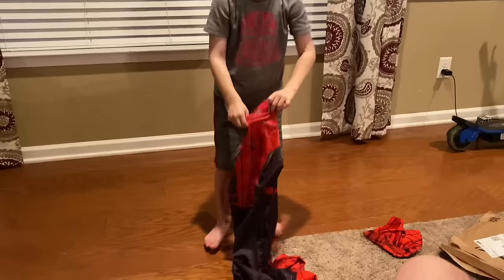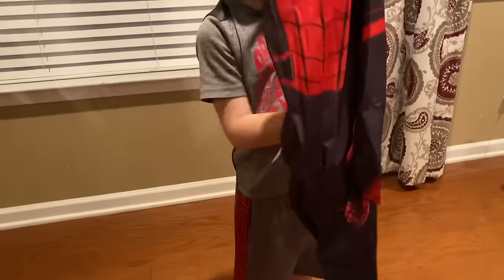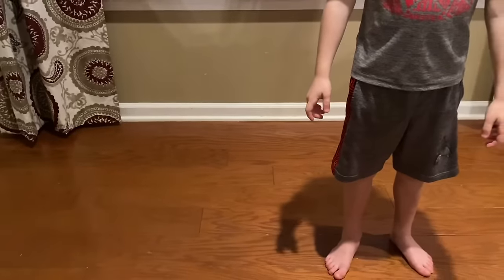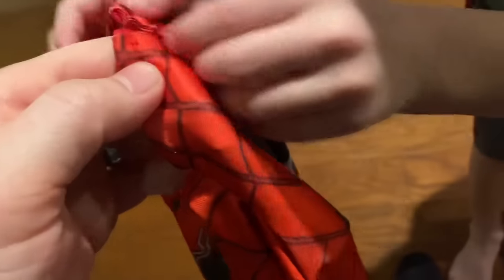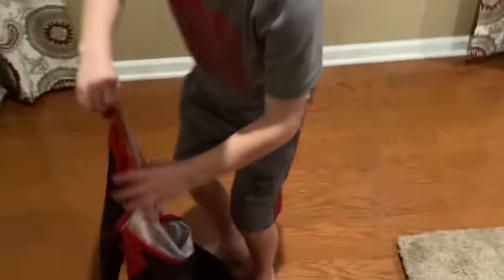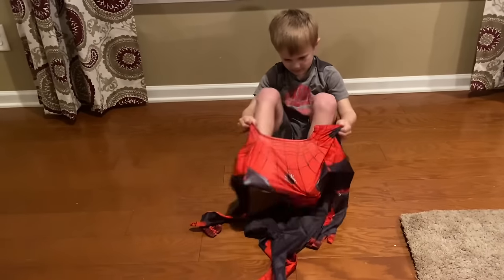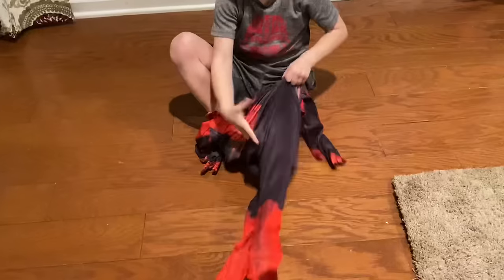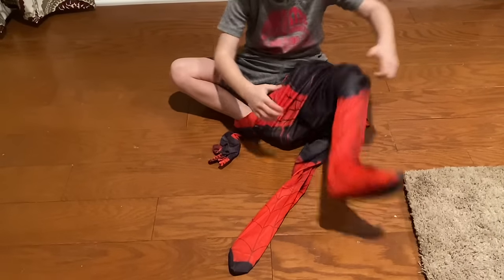Hold on one second — can you unzip it? There's no zipper... wait, the zipper's in the back! I did not see that. It goes straight down. Now if we have to, we can roll it up a little bit like we did with your other one. Take your time — that's the arm — oh my gosh. Can you get it on? I can pull it all the way down — oh, there's feet to it!